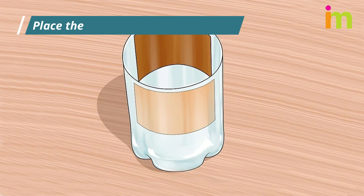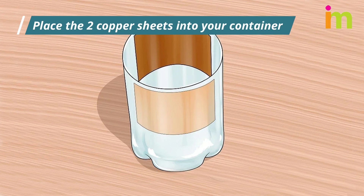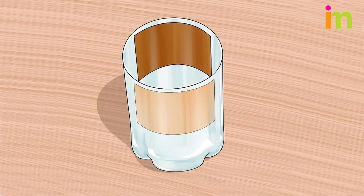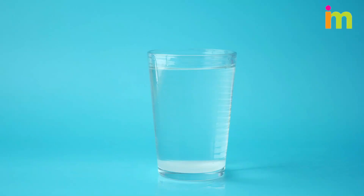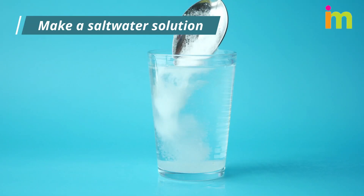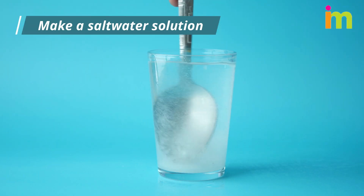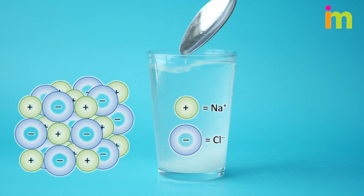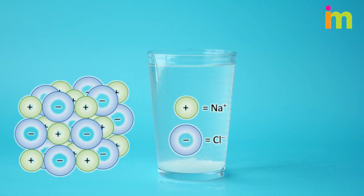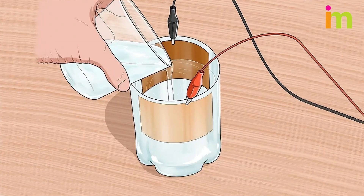Place the two copper sheets into your container. Both pieces need to be able to fit in the bottle without touching each other. Connect alligator clips to each sheet. Make a salt water solution — dissolving salt into the water will provide electrolytes in the form of Na+ and Cl- that carry the current from the cuprous oxide layer to the clean copper sheet. Add salt water to cover most of the two plates, leaving about two inches of space above the salt water.